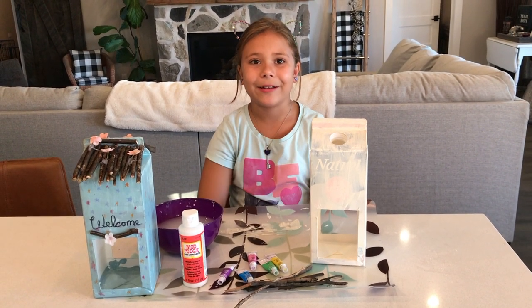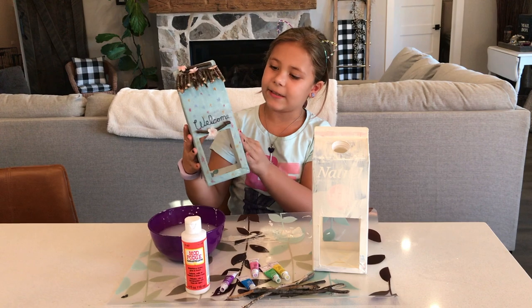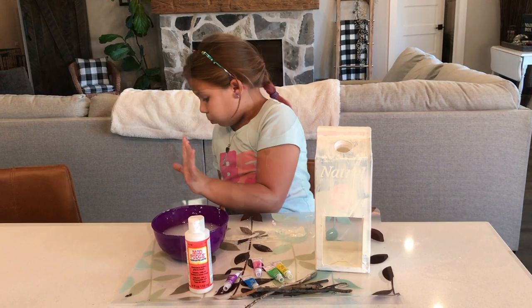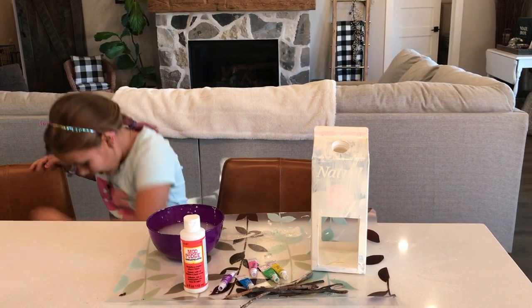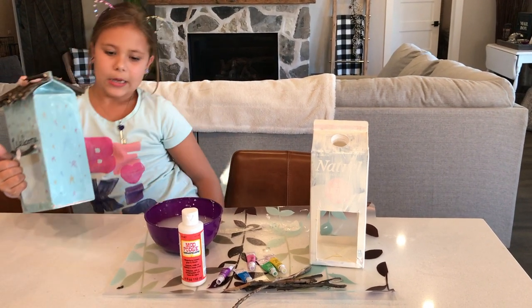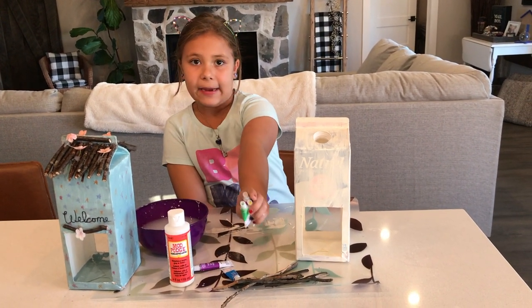Hopefully it will turn out really pretty. Like the last time we did this example one, I did blue — kind of a gray blue with stars. But this time we are going to do rainbow smudges everywhere. Sorry about that loud noise, I just dropped this, but it is a-okay. So I will be back to you when we are going to be painting.